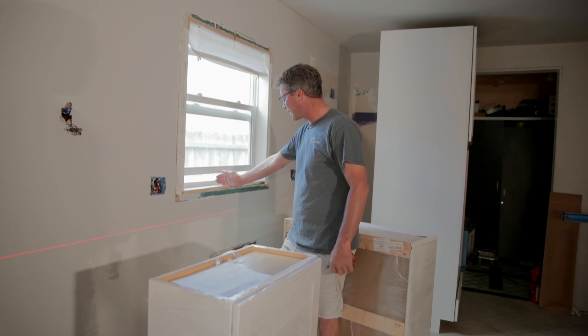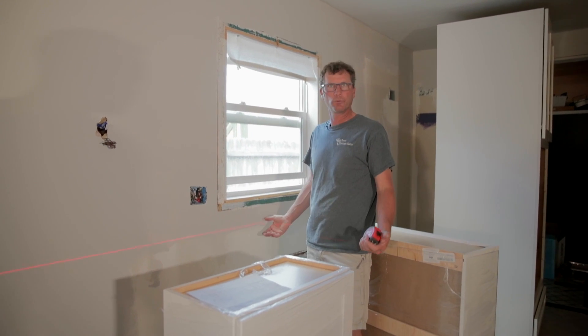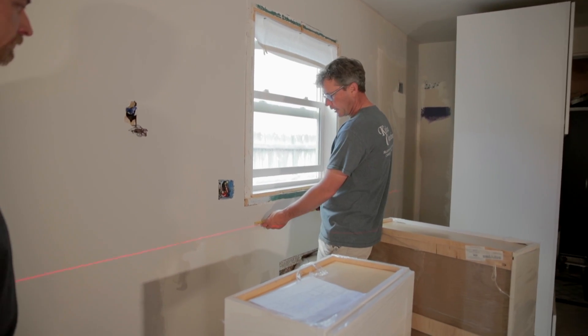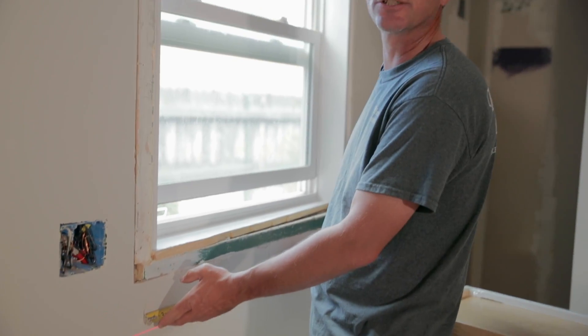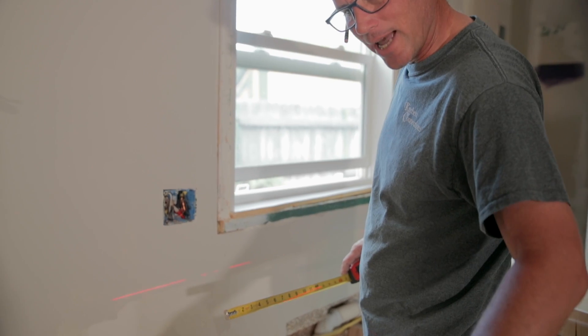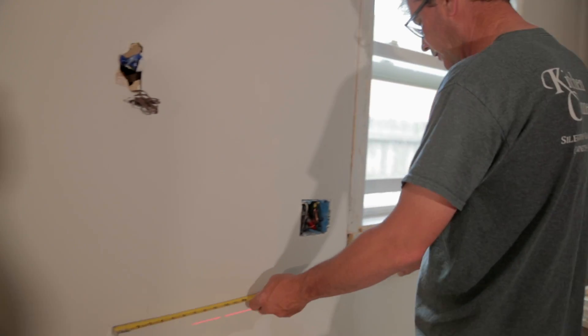So we want to get the sink center first because we want to start off the sink center — we've already got the line marked here. I'm going to mark my cabinet over here at 18 inches for the sink. The sink base is 36 inches, so we do half of that for 18 inches. Then the next cabinet is a 24-inch cabinet with a 3-inch filler, so I'm going to come over here and James, mark it at 27 inches please.